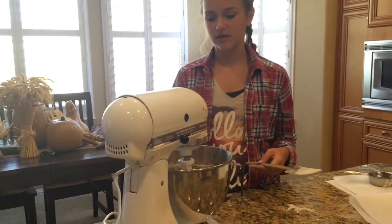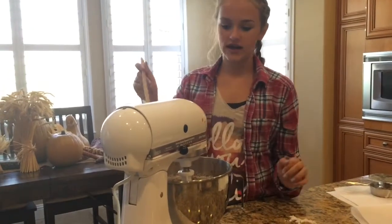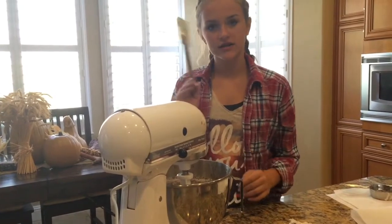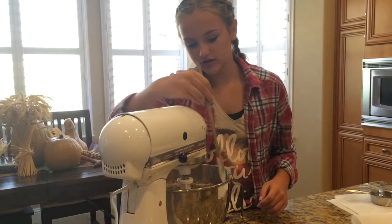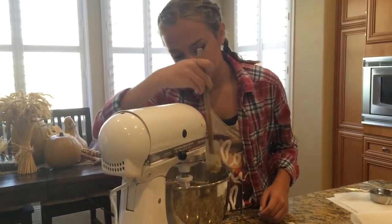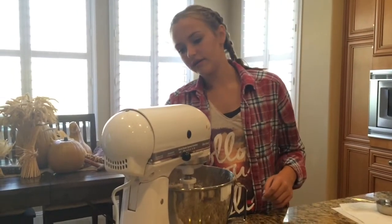Then you're going to want to put this on lock and mix it all up. Once you have it all mixed up, you'll see that there's still some on the sides, so take your spatula and go on the sides and push it all in, then turn your mixer on again and make any final touches.